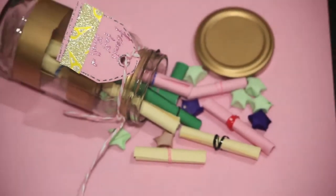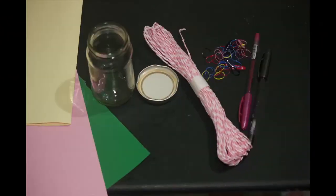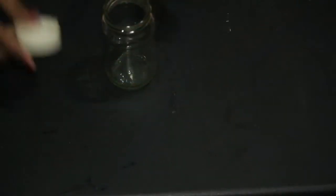For making this we need: a jar, thread, some colour papers, rubber bands, colour pens, and sketch pens. First I am going to spray this bottle, but it's totally optional.